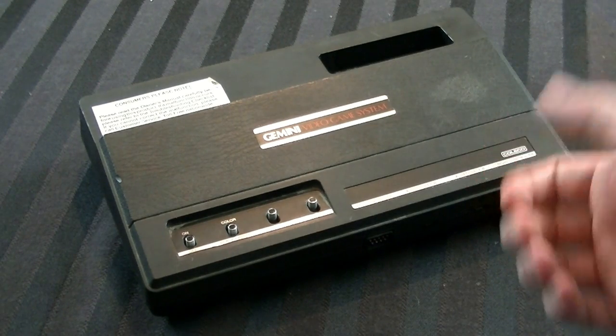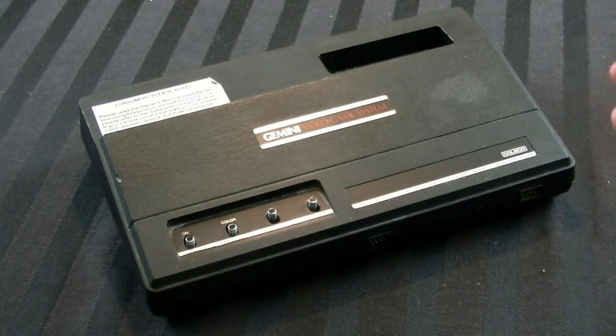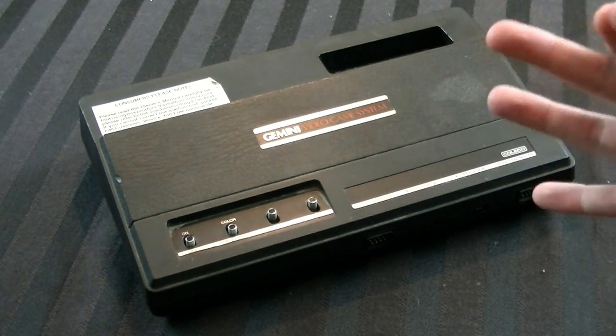Hey guys, it's Adam here, and today we're going to clean, restore, and hopefully get working a Coleco Gemini — one of history's most obscure consoles, and one I'm sure most of you probably won't need to know how to clean up. But nevertheless, I've got the opportunity to do it, so let's get into it.